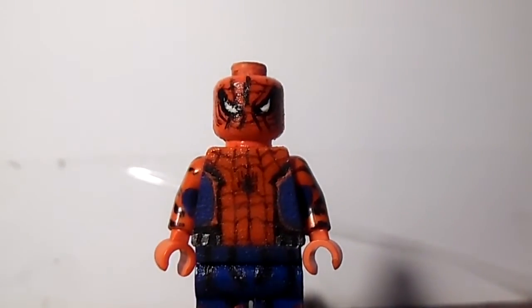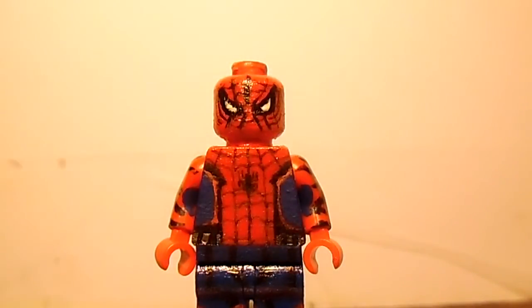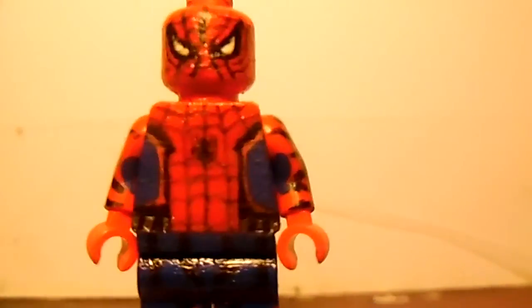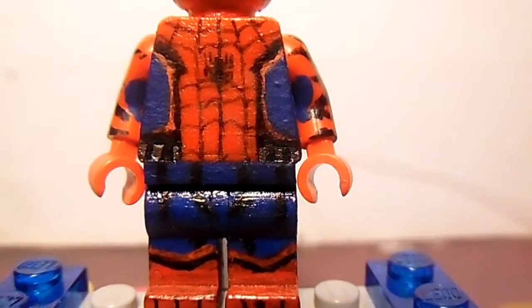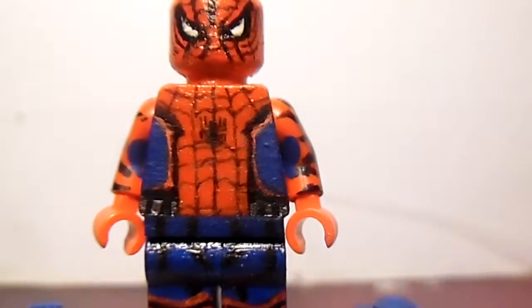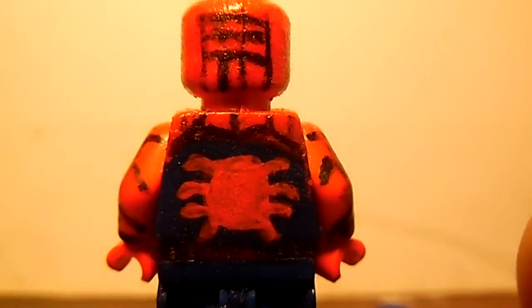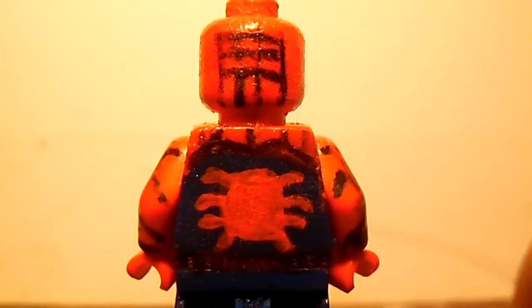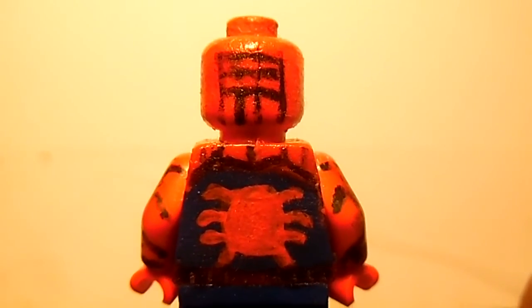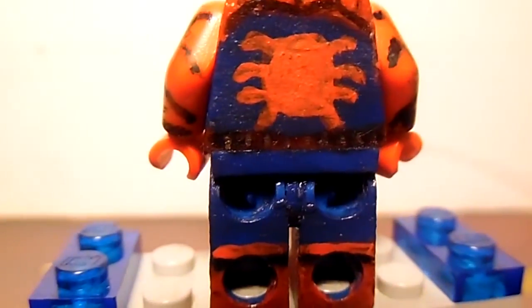I don't know why it's so dark when I get closer. I will kind of fix that in the future, but I won't make any more versions of Spider-Man. The back torso looks fantastic from my perspective — I think it looks awesome. I also continued the silver right over here on the belt.